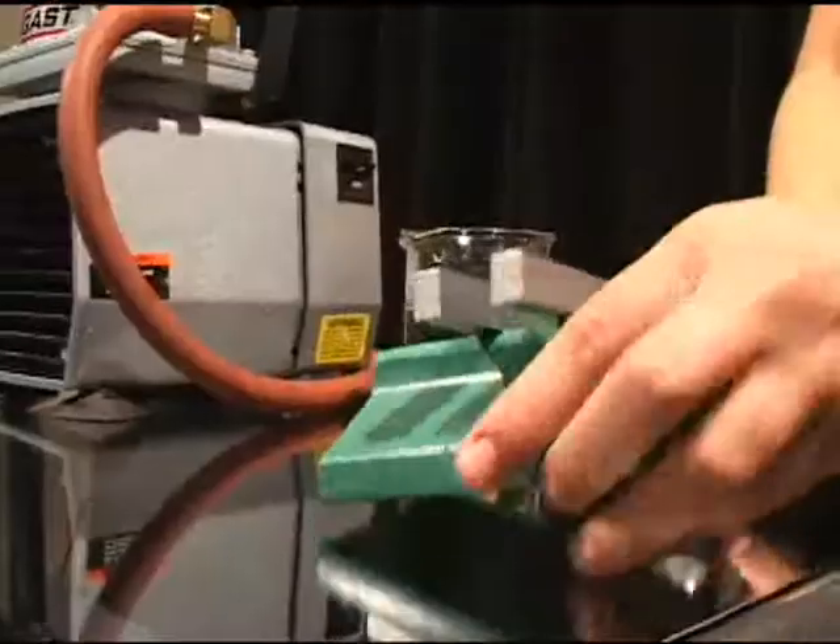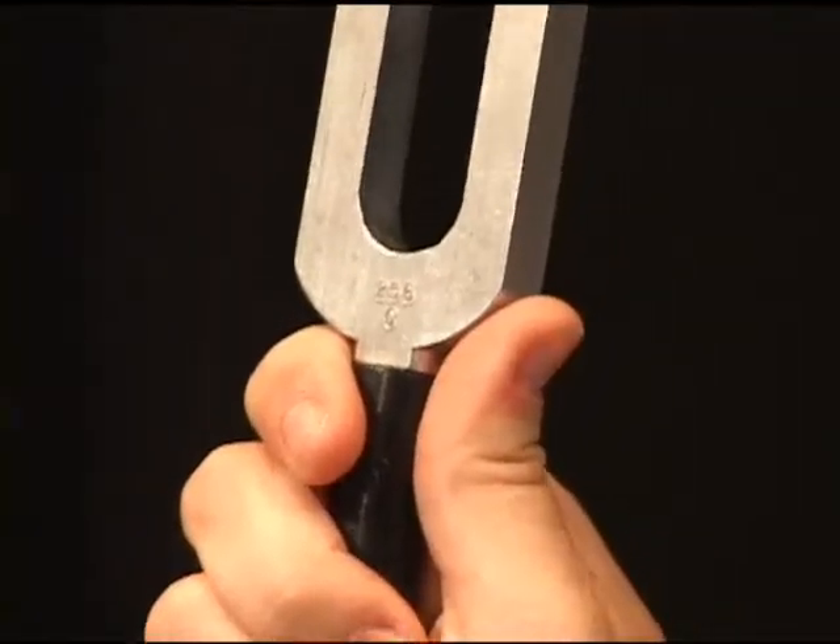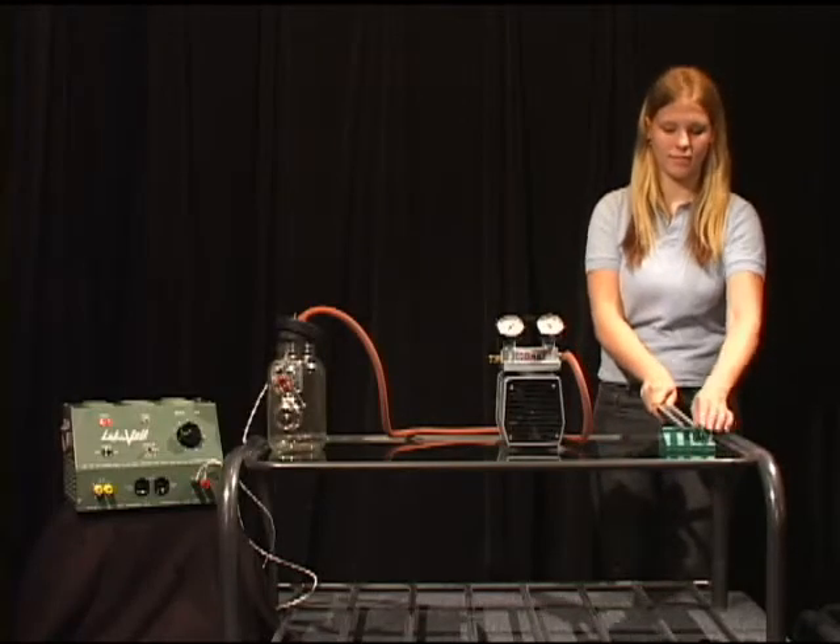This is a tuning fork. When the tuning fork is struck, the tines of the fork vibrate. Can you hear the sound it makes? Can you see the vibrations? The tines on the fork are vibrating very fast and produce a high-pitched sound that is hard to hear.